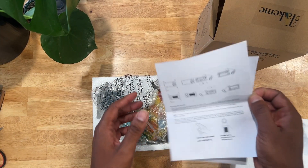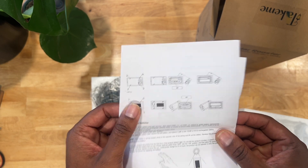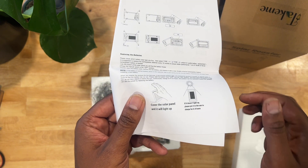Comes with the instructions as well — pretty detailed. Let's see: cover the solar panel, light up. So I guess when it gets dark, it knows to turn the lights on.